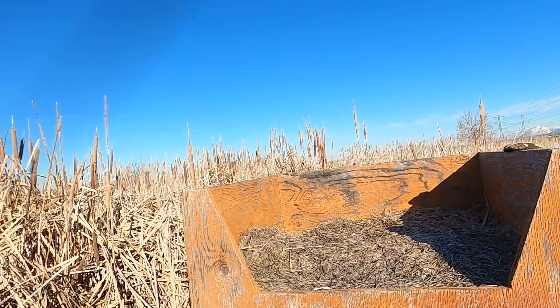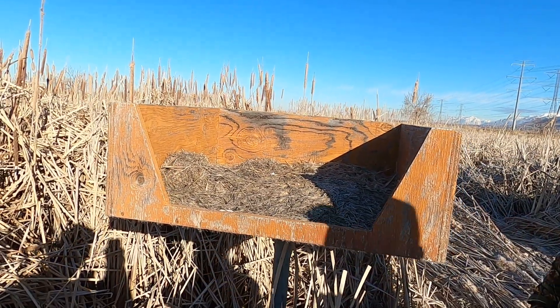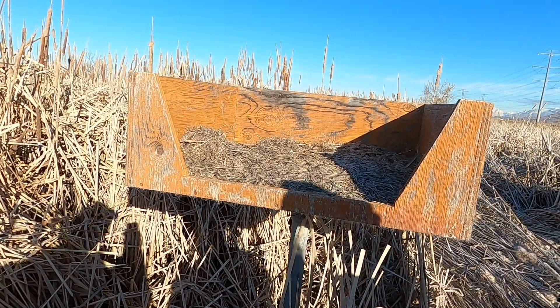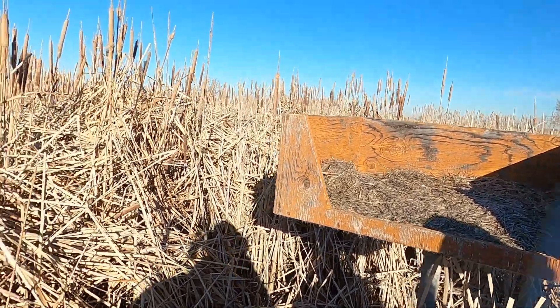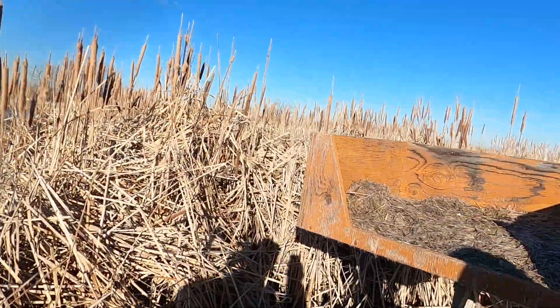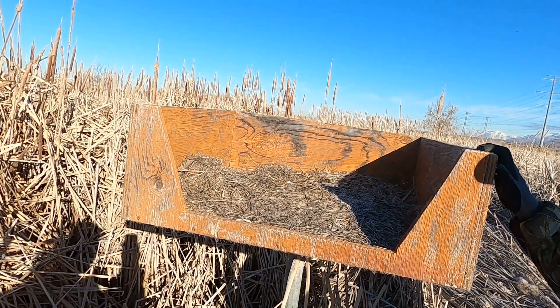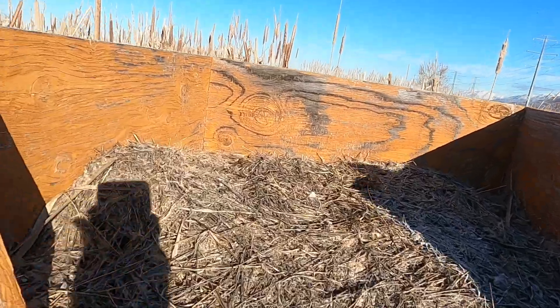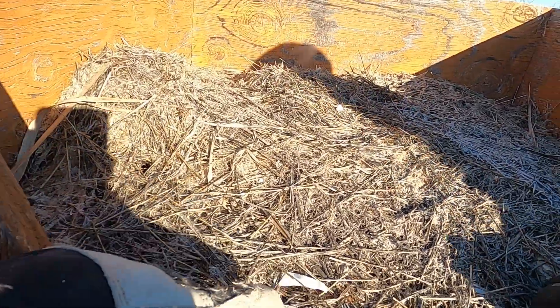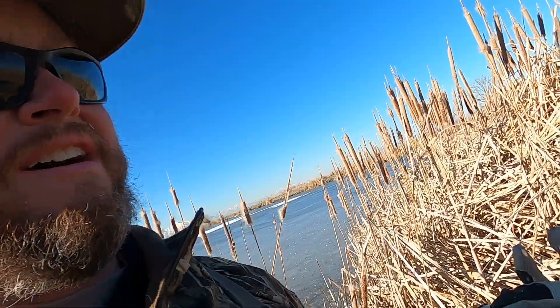We're getting out to our first goose box of the morning. This is what they look like — basically it's just the bottom half of an open box, usually up on a pole, elevated. We're right on the edge of a pond here. This gives the geese security to get up away from predators. Looking in here, it looks like there's some egg shell, so this box was used last year.